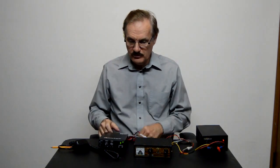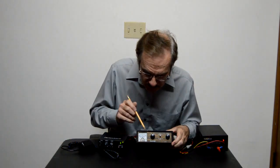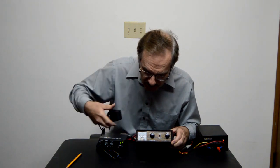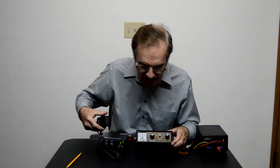Now look at the front of the meter here. When I push the microphone — when I key it — this meter should go up. There we go, the meter went up. That means we got power.